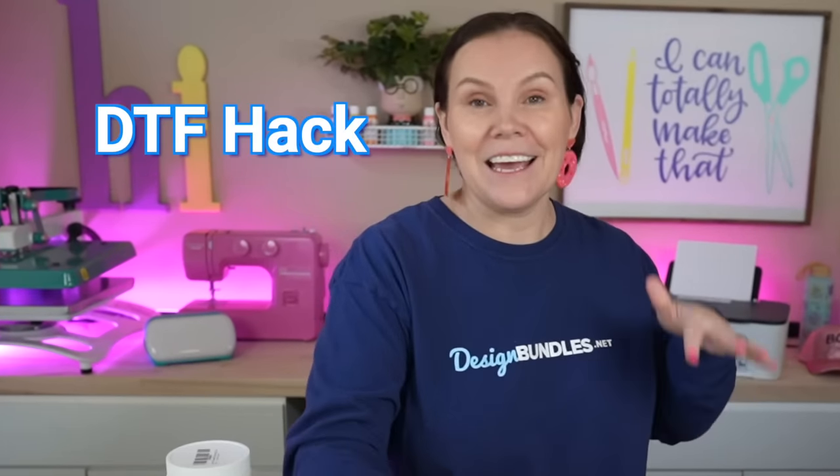Today I'm going to teach you guys how to make your very own eggs — just kidding. We're going to do a DTF hack using our inkjet printer, so make sure you guys stay tuned.